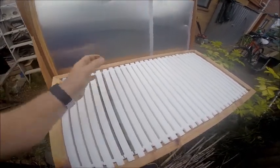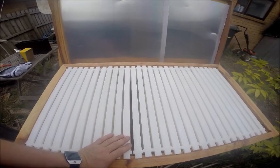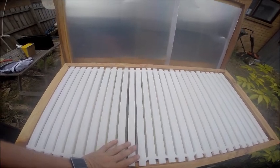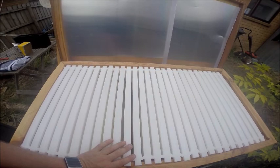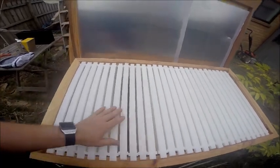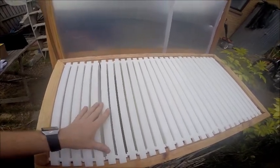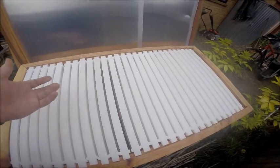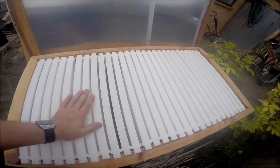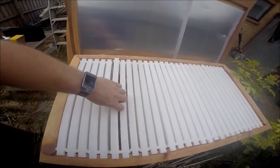There are 28 frames in this hive. Working out what you need: it's around 6 frames for the brood — all the babies — and then another 6 frames of honey for them to have over winter so they don't starve. That still gives me a good 12 to 16 frames that will be full of honey for harvesting, and each frame is around 9 kilograms once it's filled up.